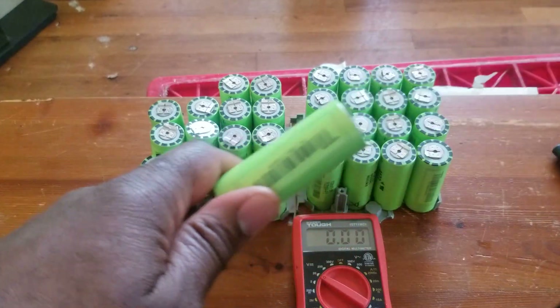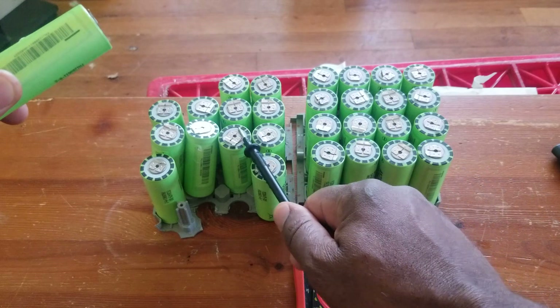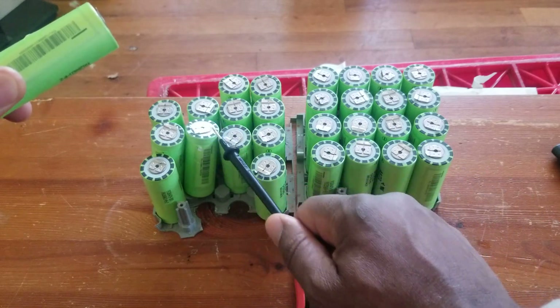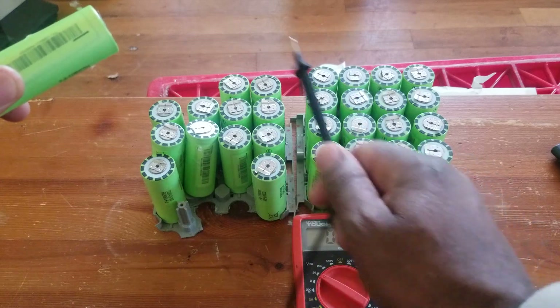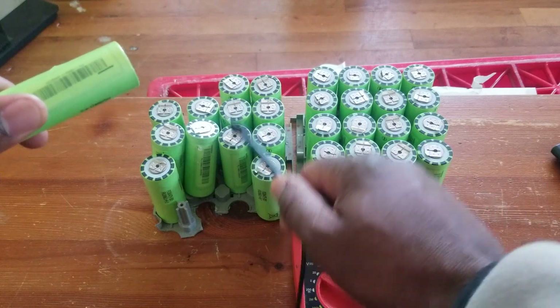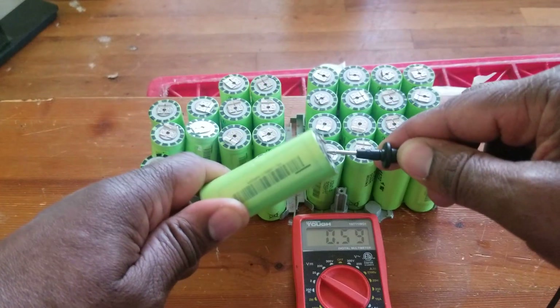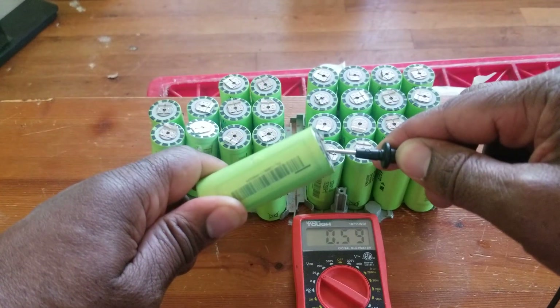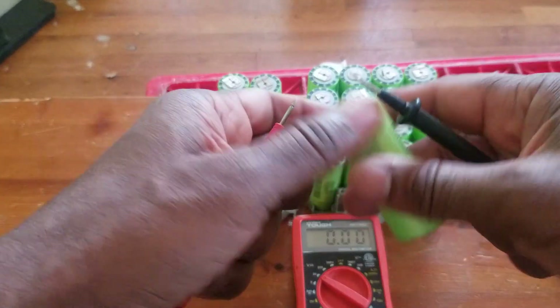Every now and then I check them. If I see them drop, I take them out. From 48, this is 12, this is probably 4, another 4, another 4 — that's about 16, and this is about 12 or 13 in here. You see what I got — 59.59 volts. Let's check the next one.